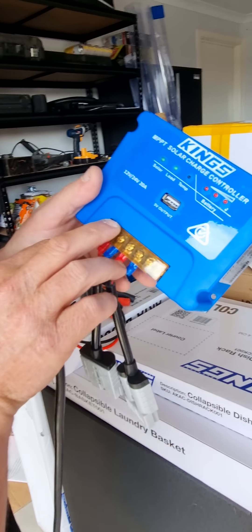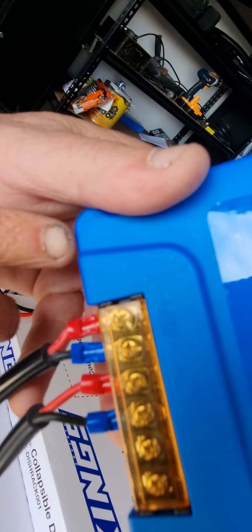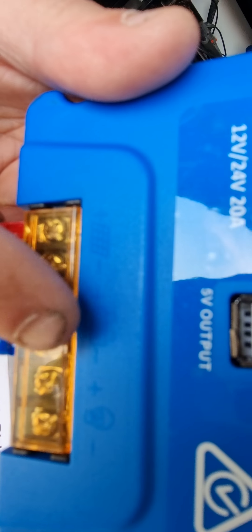It's a charge controller. There are little pictures on it — solar panel, battery, and power output. They're a bit hard to see, but there's one there, there, and there.